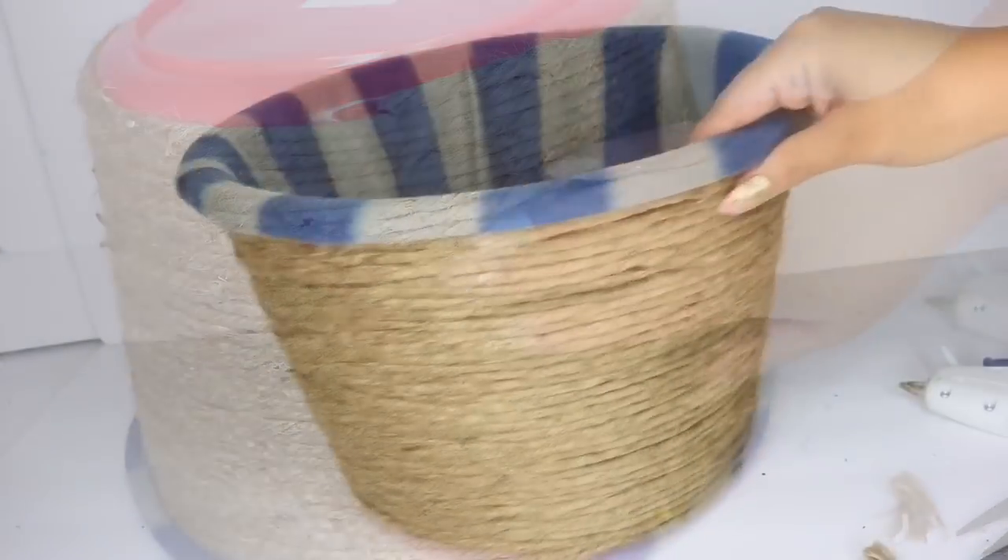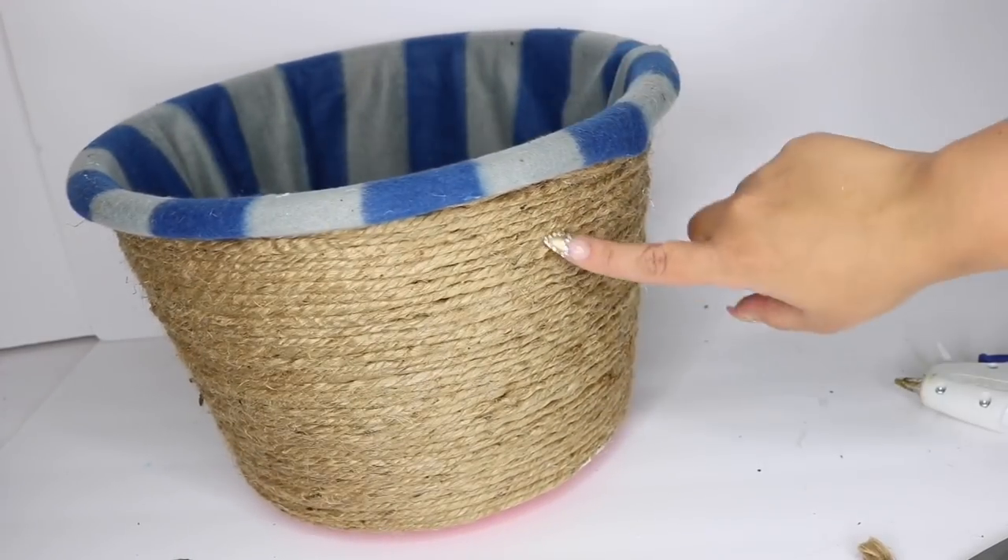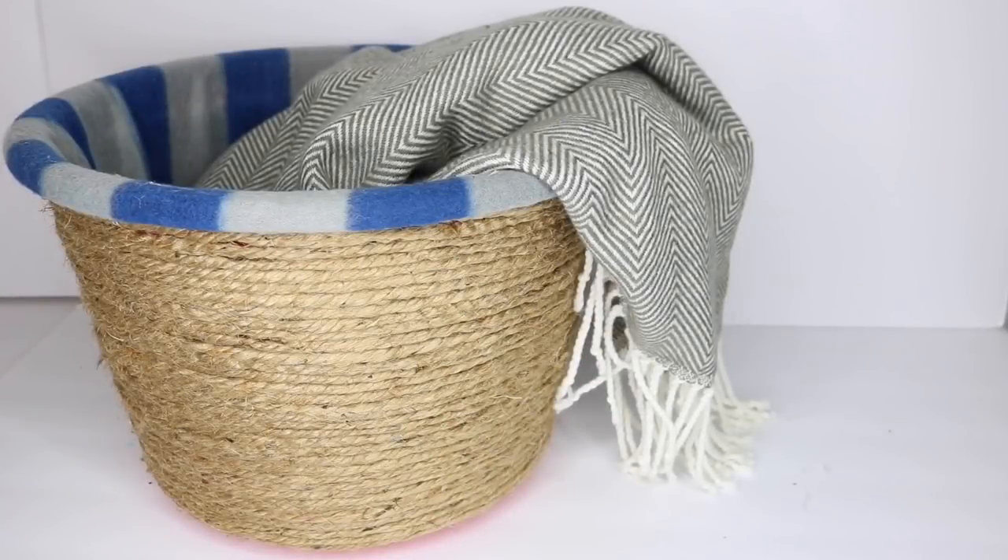And that's it — you have a totally convenient blanket basket! If you like this video please don't forget to give me a thumbs up. Thank you so so much for watching. Till next time.